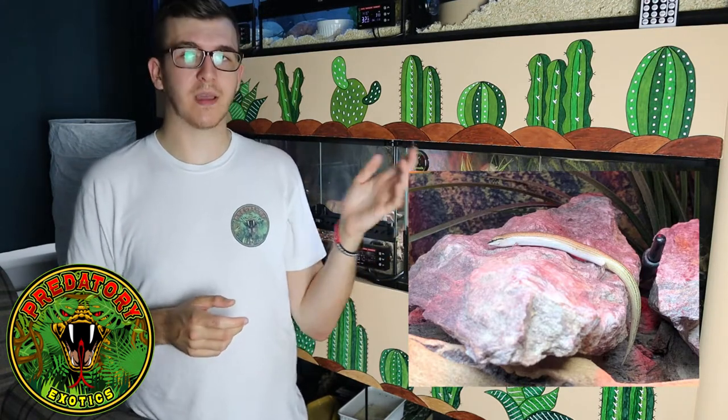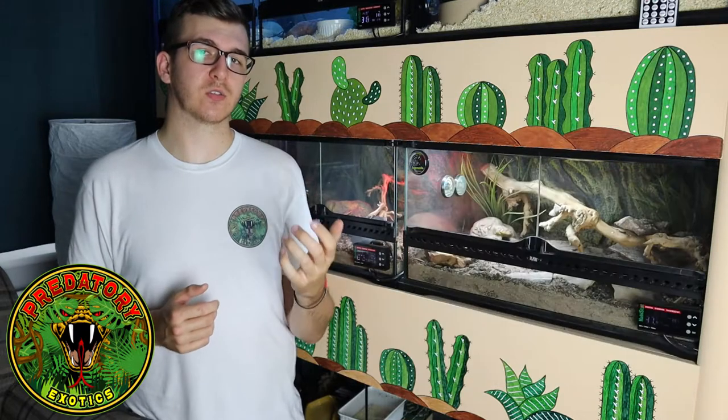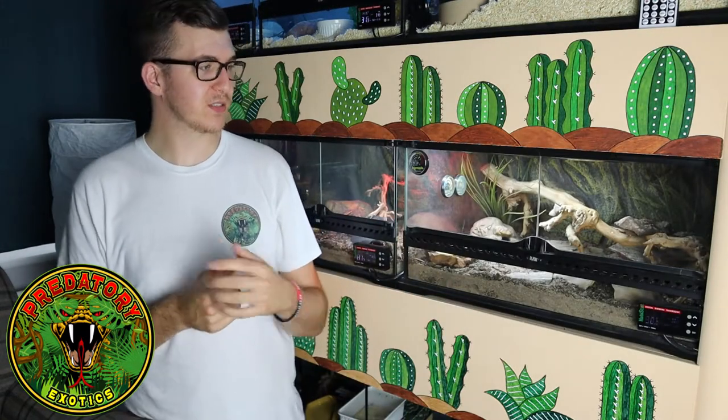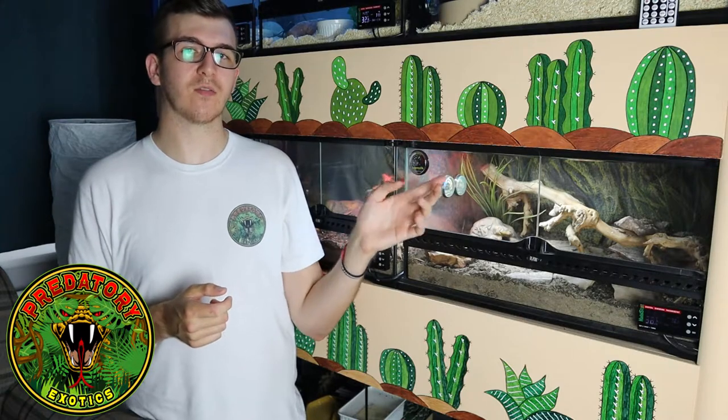We've noticed all of them climb up to the top at some point. Even though they're a fossorial species spending most of their time underground, they will occasionally come out and even try to climb. They'll climb up the rock and even attempt the branch, but with their tiny little limbs they're not very good climbers. They pretty much just slide themselves up onto the rock, and when a predator comes along they'll slide back into the sand.